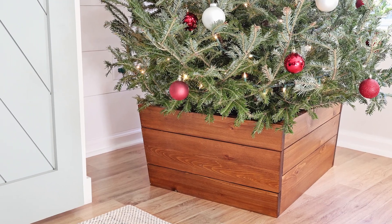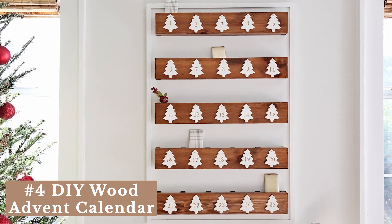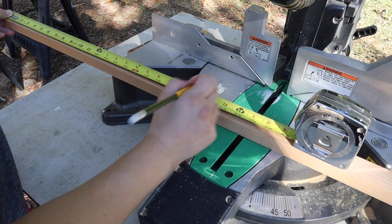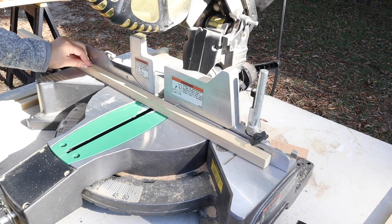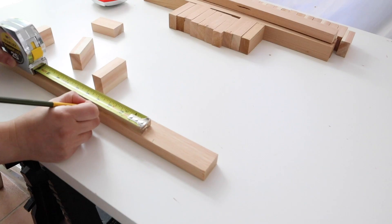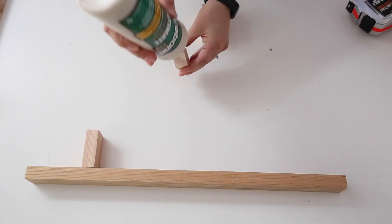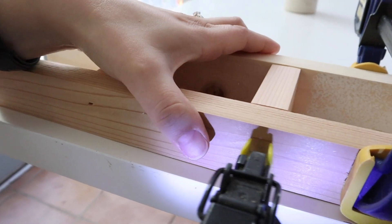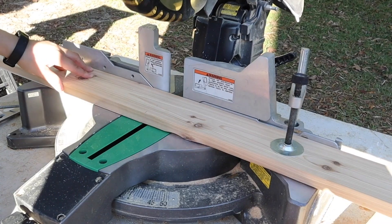Number four is a DIY wooden advent calendar. I wanted to make a classic, beautiful advent calendar that would last for years, and that inspired my design and materials. I chose cedar because I love the look of it and it's lightweight, which works best for hanging on a wall. I started by cutting all the wood to size, then attached one-by-twos together to form the frames of the advent calendar cubbies, marking a three-and-a-half-inch spacing gap and using wood glue and brad nails to attach everything.